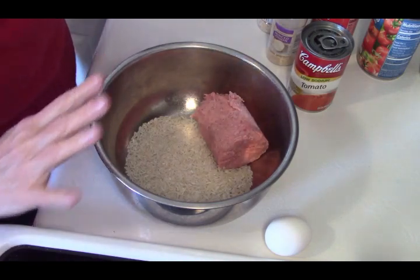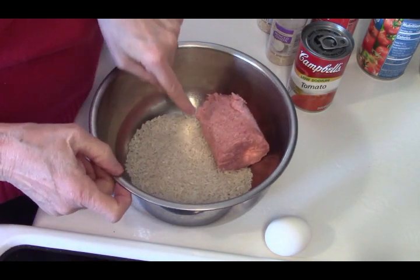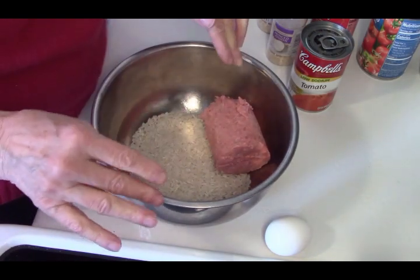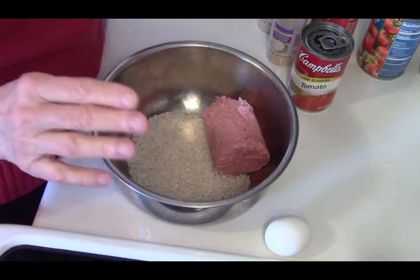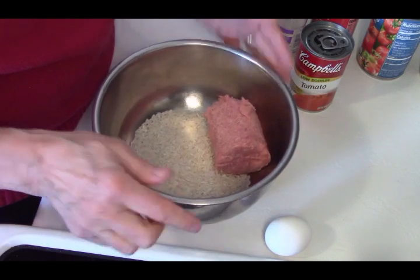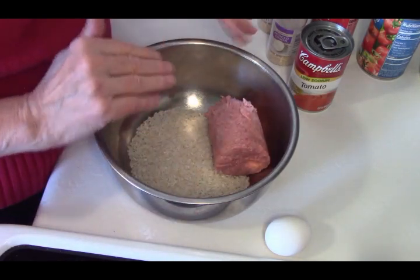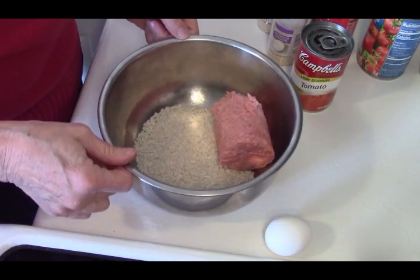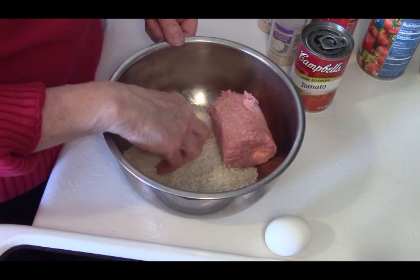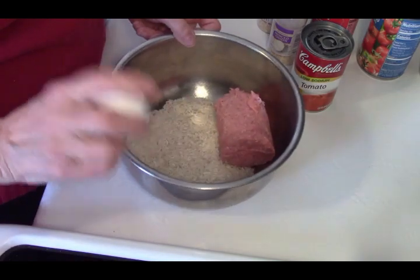Okay, this is what we've got for our porcupine meatballs. I've got a half a pound of ground turkey. You can use ground beef, ground sausage, any ground meat you like. I've been watching a few of my Canadian friends on YouTube and they have ground bear — so honestly whatever you want, ground venison, it doesn't matter. I happen to have a half a pound of ground turkey. I have one half cup of uncooked rice — just regular long grain white rice — and I have one egg.